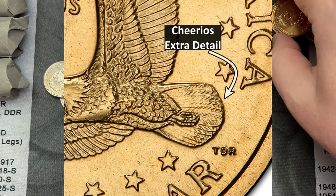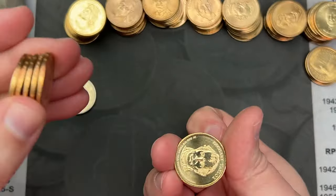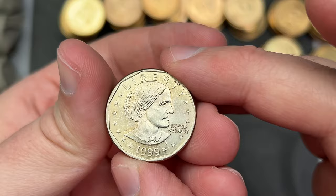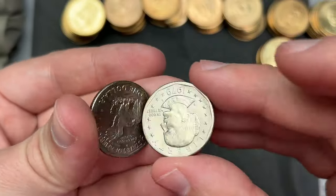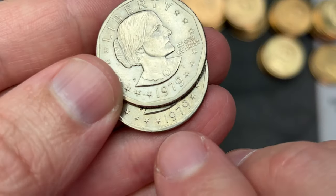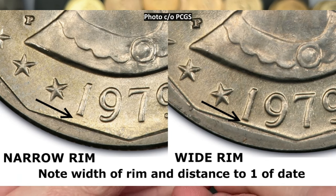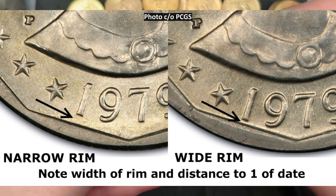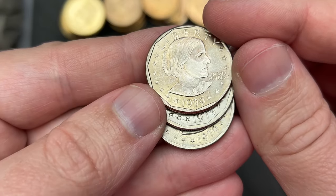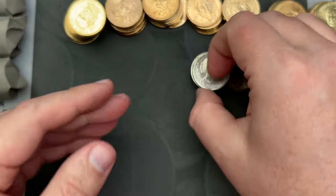We got a ton more presidents here, so we're going to set those aside. We've got a 1999 and two 1979 Susan B. Anthonys. And on these, we're going to look for the wide rim, or near date — it's called either. It's where the rim is close to touching the date. I think the 1999 has the wide rim. It looks like it might, but it's just a standard design. Those two look normal.